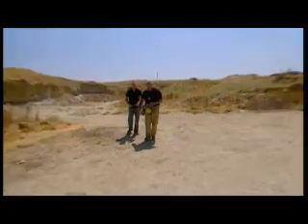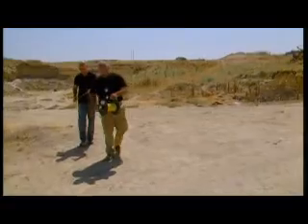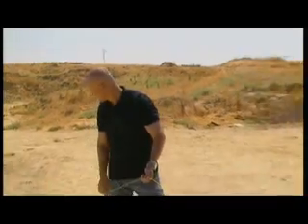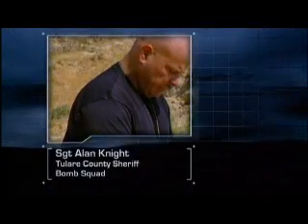To add to the pressure, we're joined by Fresno Bomb Squad Sergeant Alan Knight. He and his team regularly face life-threatening situations, and he's hoping Dragonskin could protect the lives of his team.